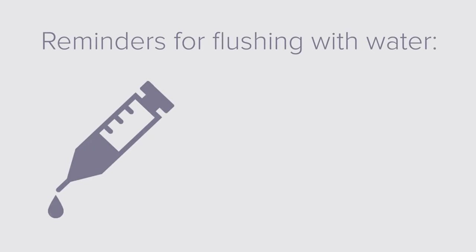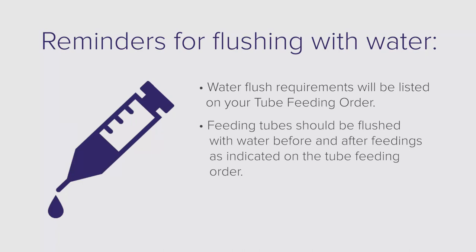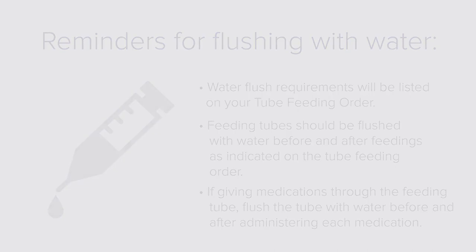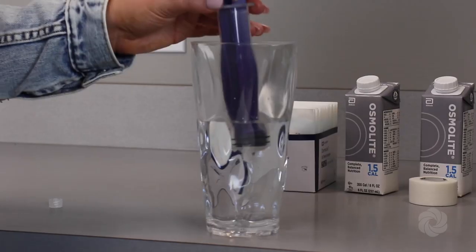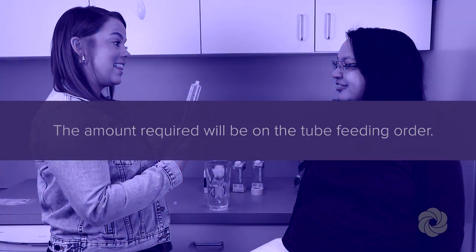Flushing with water keeps your tube free from clogging and ensures daily fluid needs are met. Water flush requirements will be listed on your tube feeding order. Feeding tubes should be flushed with water before and after feedings as indicated on the tube feeding order. If giving medications through the feeding tube, flush the tube with water before and after administering each medication. Draw up water from the container using a syringe; the amount required will be on the tube feeding order.